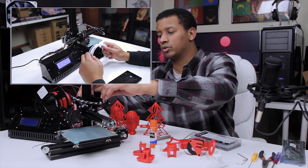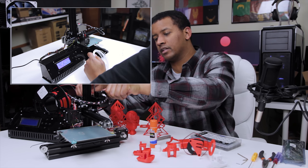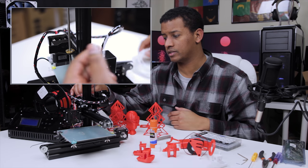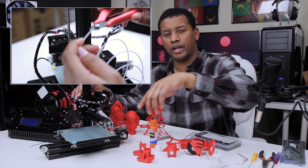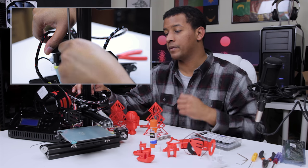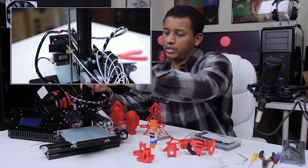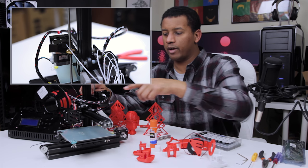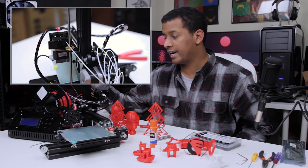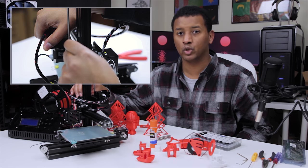Loading filaments is pretty straightforward. This is actually the first Bowden extruder I've done a lot of work with, so I was a little nervous about it, but it's nothing to be nervous about. You pinch the lever and feed it in. The spring seems pretty good on mine. I do notice that it occasionally doesn't feed all that great, which ties into the under extrusion issue. I did have a problem when changing filaments — when pulling out the old filament it got stuck in the Bowden tube fitting and I kind of had to take it apart.